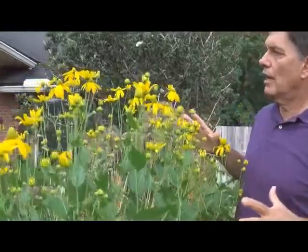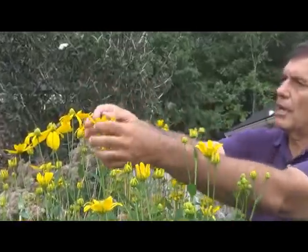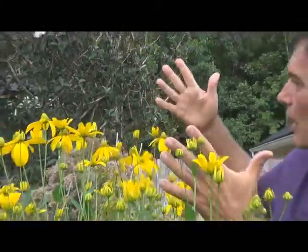This one's a little tall, getting around five foot tall. These cones will actually turn brown — it will lose the petals and then turn brown and make a great cut flower for inside. Dry flower.